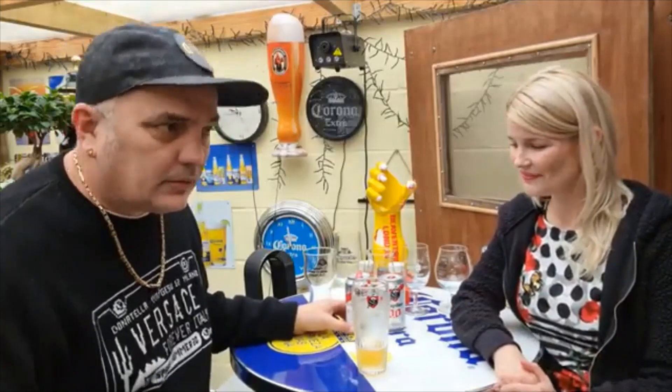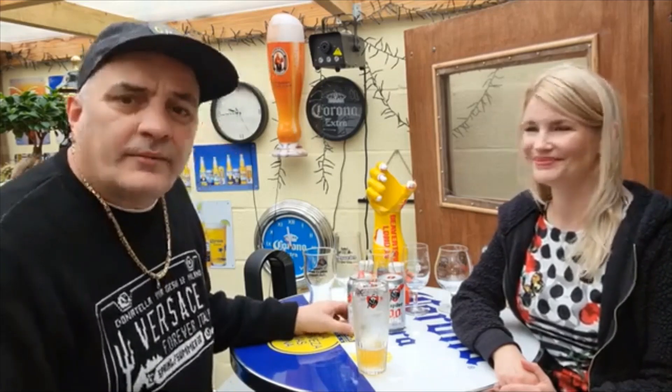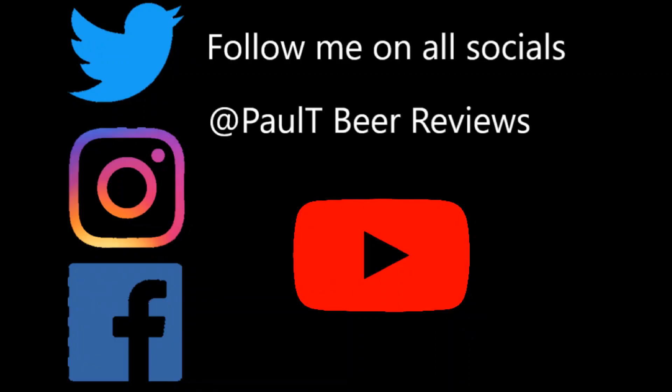We'll upload this one today and we'll be back tomorrow with another one. We've got 15 to do from a box purchased from Birog. And don't thank me Birog, there's no need. Like, subscribe, comment — and bonjour people! Bye, see you soon.